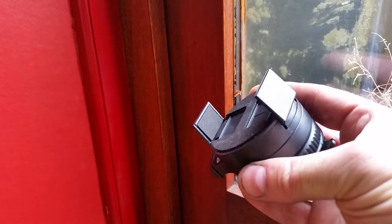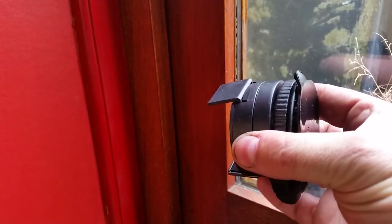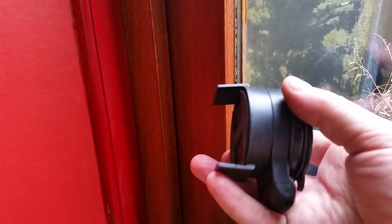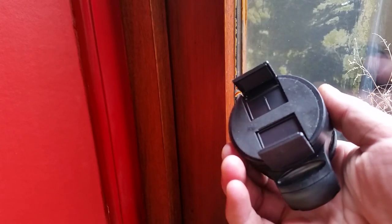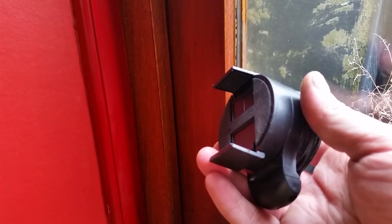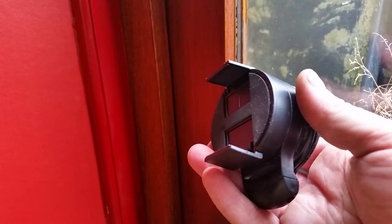I've got this cell phone windscreen holder off eBay for like two pounds — really cheap. But these cheap windscreen holders have a habit of just falling off the window after a couple of minutes. I found out how to make them stick to the window; in fact I've had a few that stuck to my windows for many months now. As always, the first thing you need to do is clean the window.